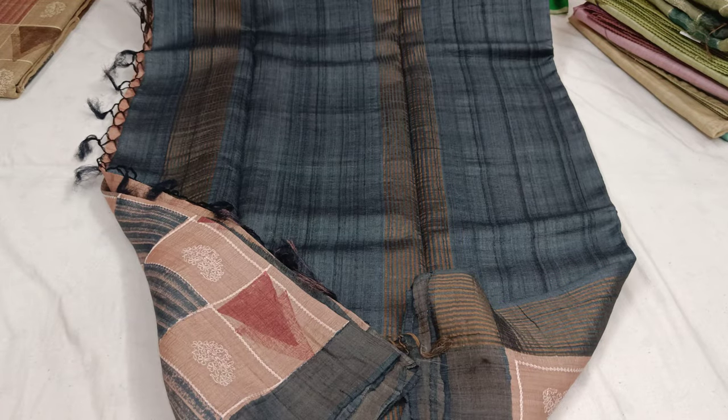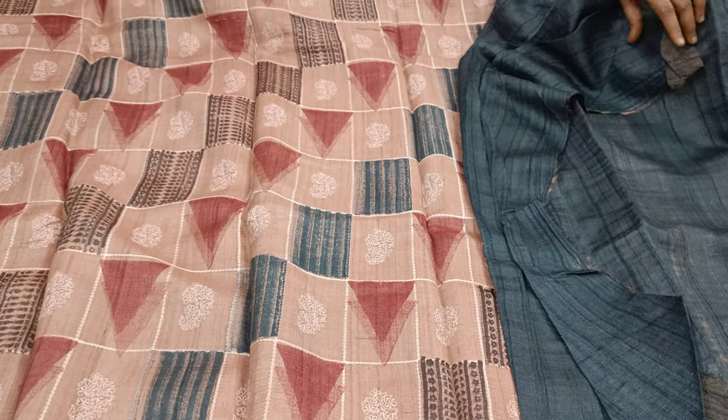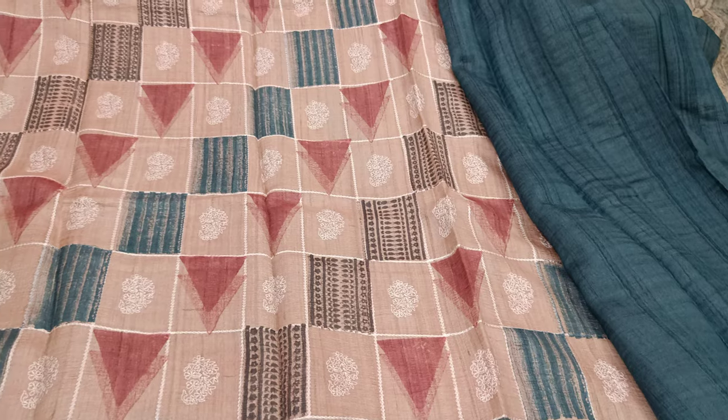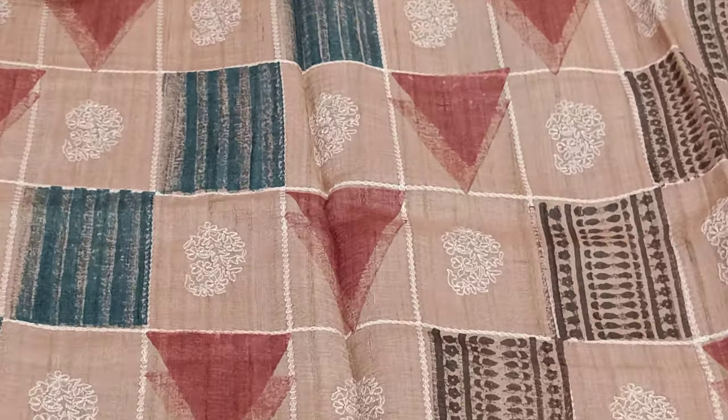Subscribe to my channel. Colors are biscuit, onion pink, and show colors. Single color dark blouse. The middle has box chicken card work. Nandi and China — 2 inches border, 3mm.